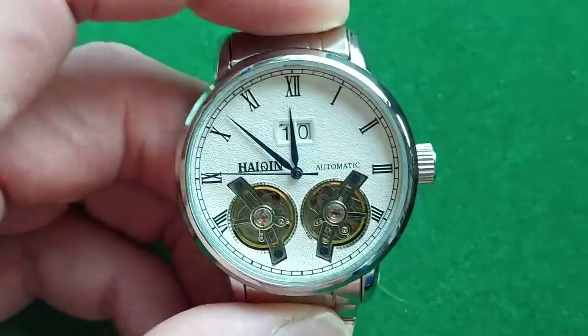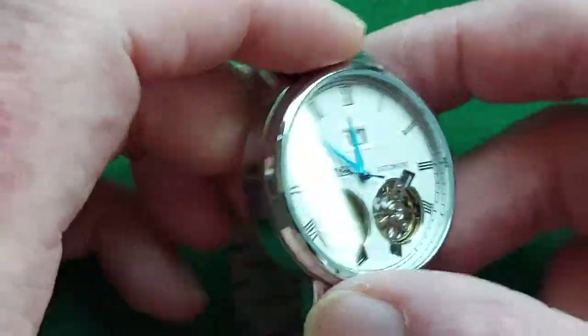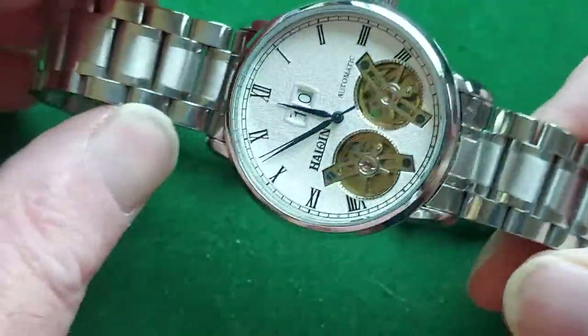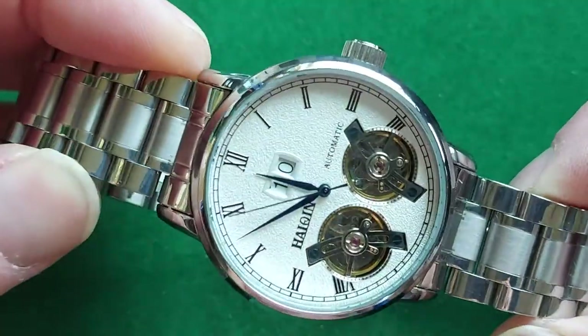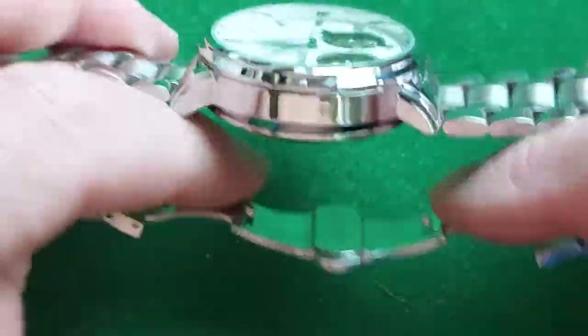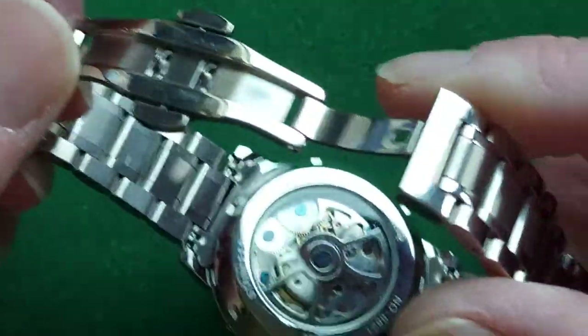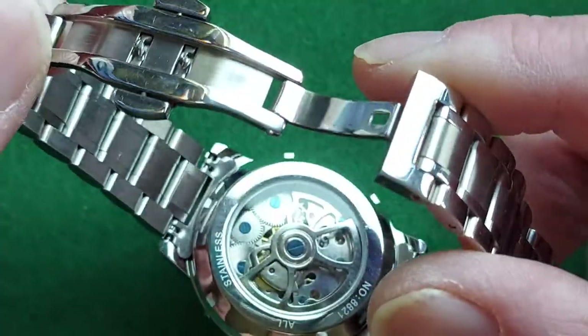The case looks very nice, it looks like polished steel, but don't let the shine fool you — it's just alloy. Nothing wrong with that; it's advertised as an alloy case, so nobody is taking your money without being honest.